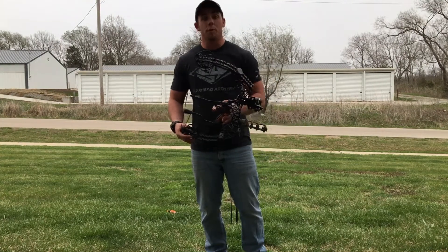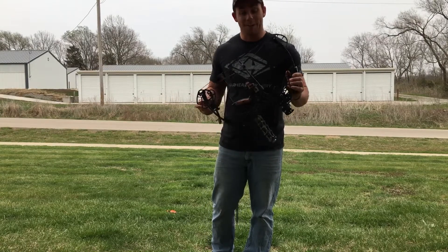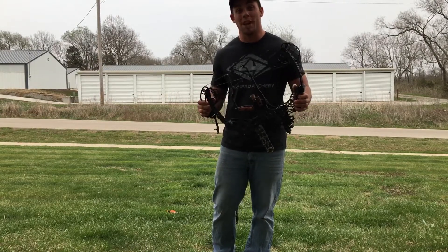What's up YouTube? Today I'm doing a review on the GearHead T18. This bow is awesome, and in my opinion, the perfect bow for saddle hunting.